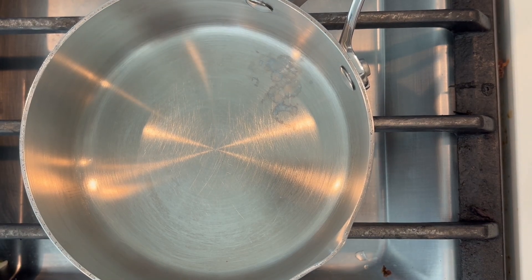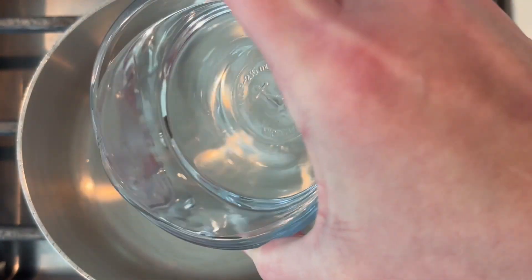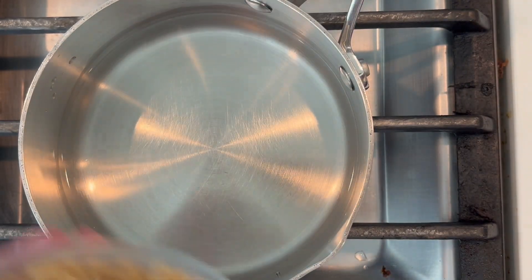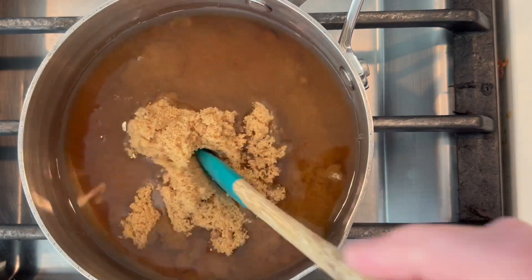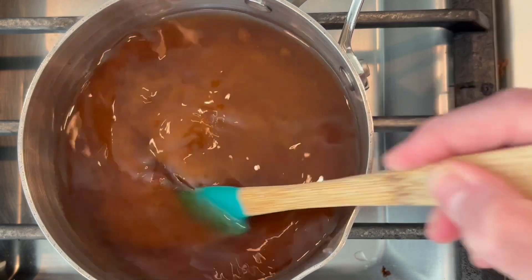Let's start our sauce. I'm going to turn it on to a medium to medium-low temperature. We're going to start by adding in our water first to get some liquid in the pot, then add our white vinegar, then slowly add in our sugar so it doesn't spill all over your stove. We're just going to keep stirring until the sugar is dissolved.